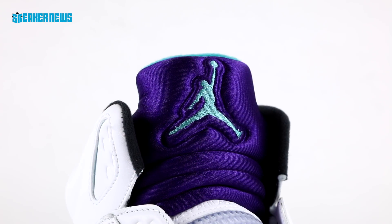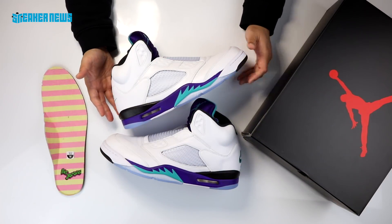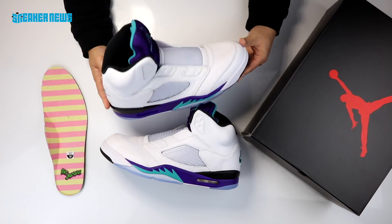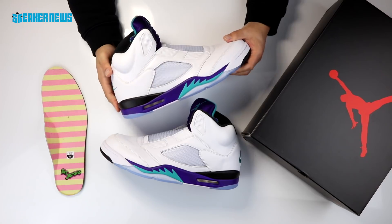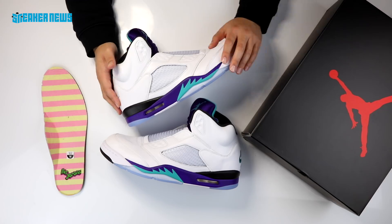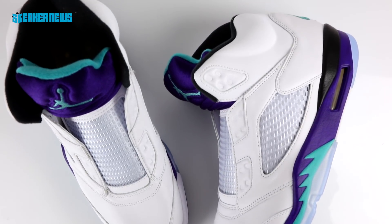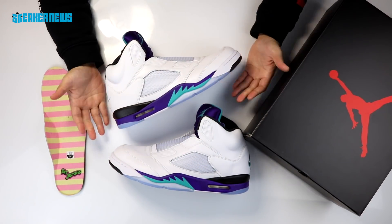This release was very well done. Resale prices are not too much above retail — these retailed for $190 and resale is around $250, a number that will likely go up gradually over time. Air Jordans in general don't resell for too much these days unless it's an Off-White or rare collaboration. But if you're a fan of the Jordan 5 or a fan of Fresh Prince of Bel-Air, you probably enjoyed these and hope they drop again with laces.